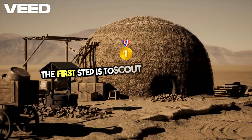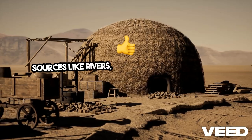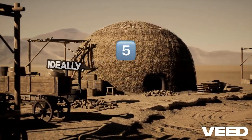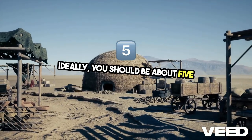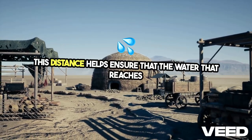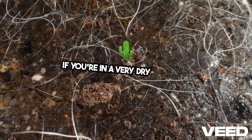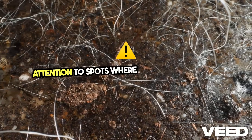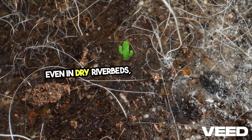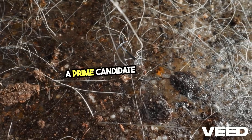The first step is to scout a good location. You want to look for moist areas near natural water sources like rivers, lakes, or streams, but not too close. Ideally, you should be about 5 to 10 feet away from the water. This distance helps ensure that the water that reaches your well has been filtered through the ground. If you're in a very dry area, pay attention to spots where plants are thriving — this indicates groundwater. Even in dry riverbeds, moisture may still be present under the surface, making it a prime candidate for digging.